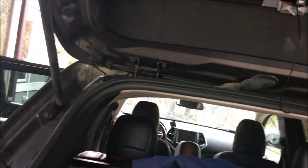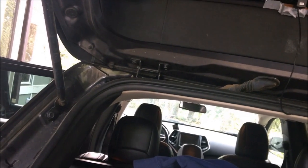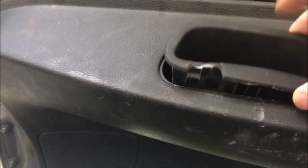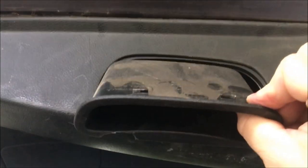We got it out, but notice I broke it because I didn't know where the clips were and I was prying from the center. There's actually a clip here, a clip here, and a clip here, and two clips on top right there. I'll have to buy a new one and take care of that.